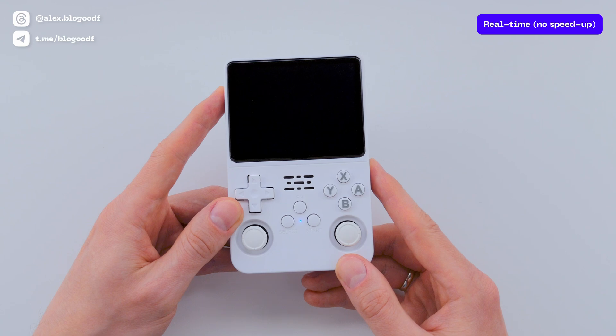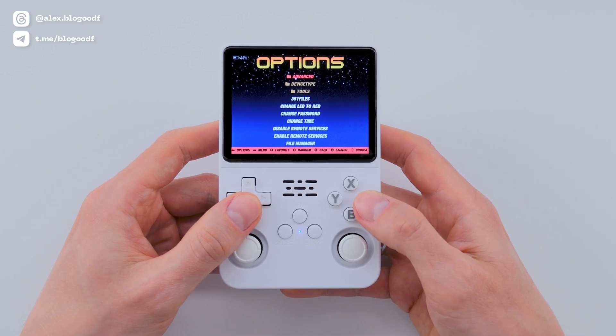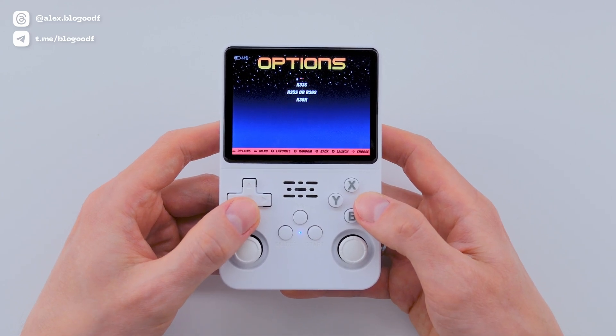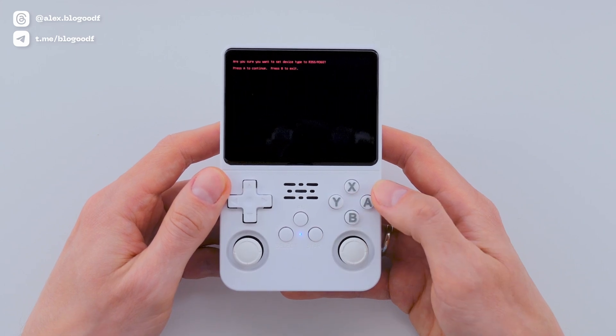Once the setup is complete and you're on the main screen, go to Options, then to Device Type, and choose your console. In my case, it's R35s or R36s. Confirm by pressing A.